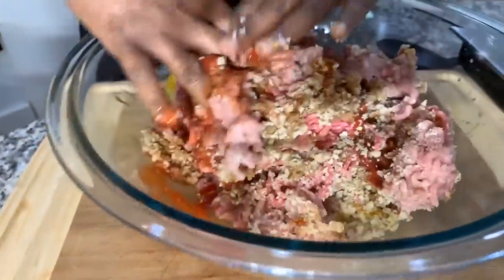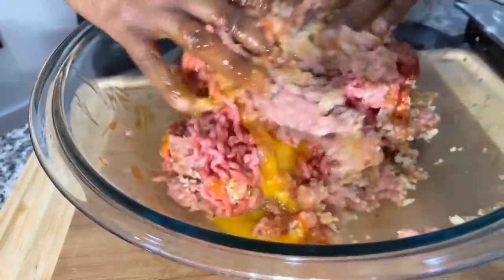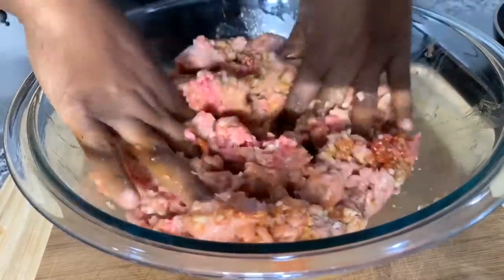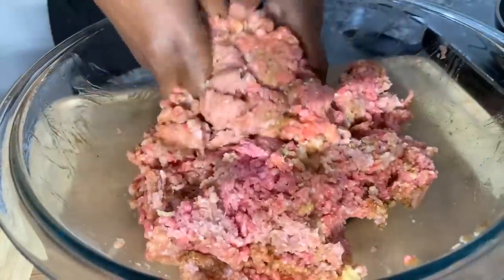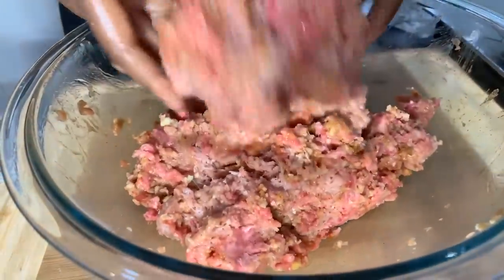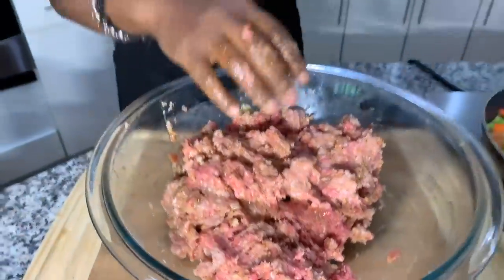Going in with my impeccably clean hands — I love mixing the ground beef and turkey together. It's a match made in heaven! Right now this smells so good — I can smell the ketchup, the Worcestershire, the garlic, and the onion powder. It feels good too; it doesn't feel heavy like a brick. The mixture is coming together, and I cannot stress it enough: don't handle that meat too much.